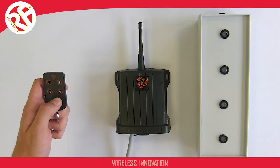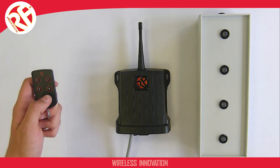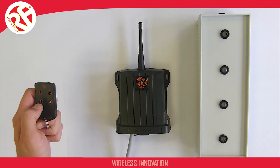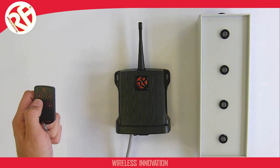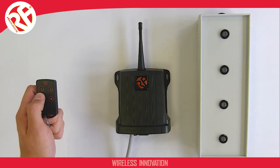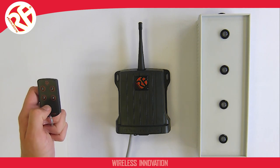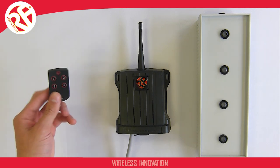When I hear four beeps I know output four is ready to pair, so I can press button one again and I've paired the output. As you can see, pressing button one now operates outputs one and four. You can pair any number of inputs to any number of outputs up to a maximum of 30 pairings.